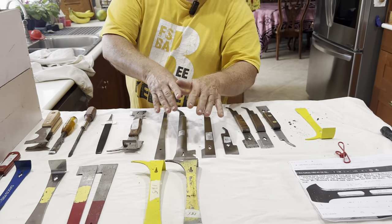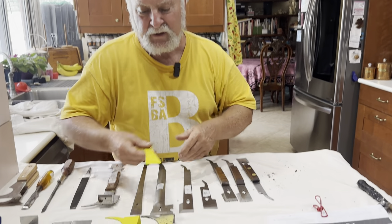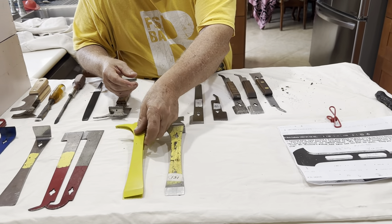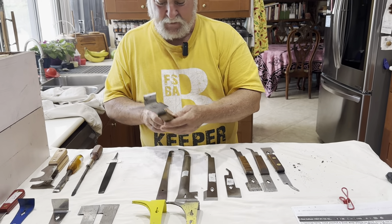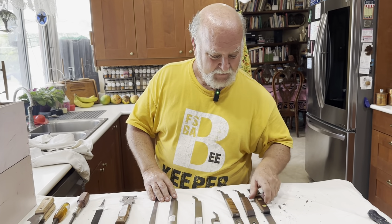If you're wondering what these numbers are on here: 151 grams, 125 grams, 196 grams, 218 grams without the hammer, 290 grams with the hammer.